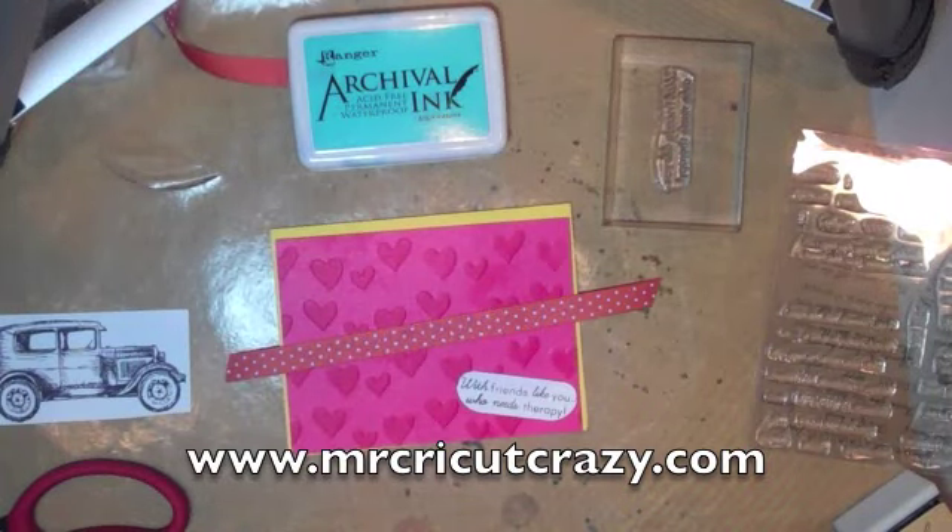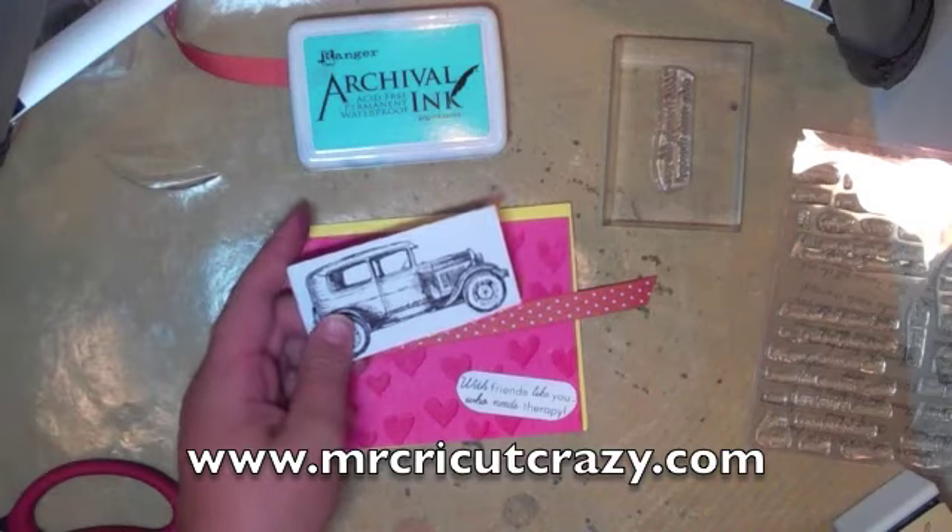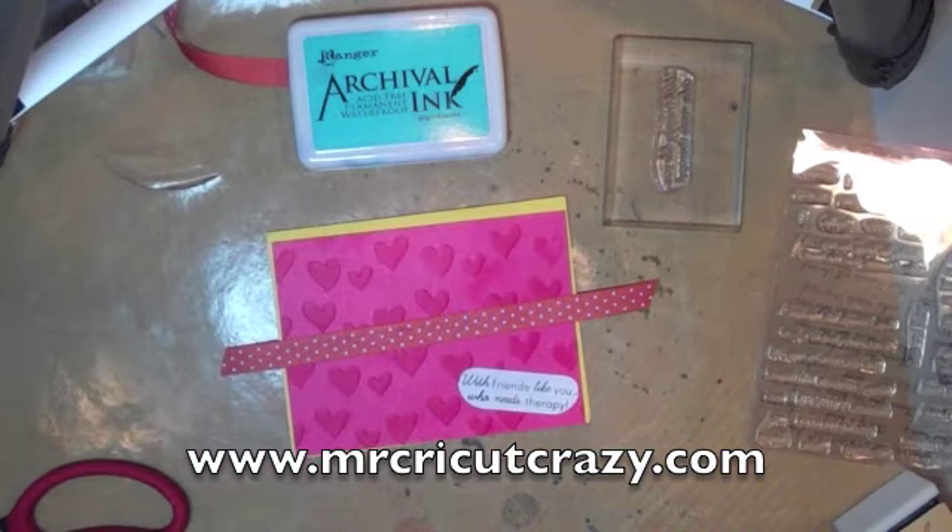Hey everybody, this is Tanner, Mr. Groot Crazy, coming at you with another video. In this video, I'm using some Kinder's Tempo stamps and a cool car truck image — I forgot what you call these cars or whatever.